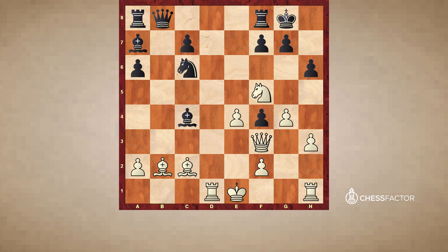We start with this interesting position. In general, all possible tactics are usually based on vulnerabilities in the opponent's camp — pieces and pawns that are not protected, or not enough protected. Let's try to understand black's main vulnerabilities here.